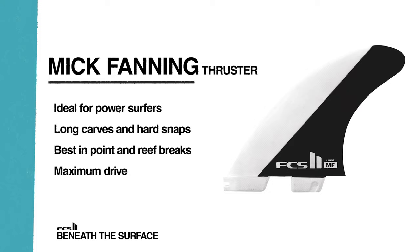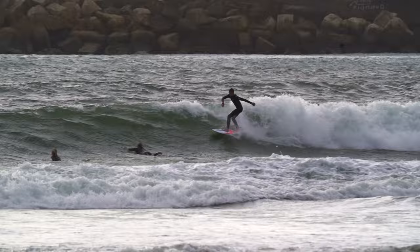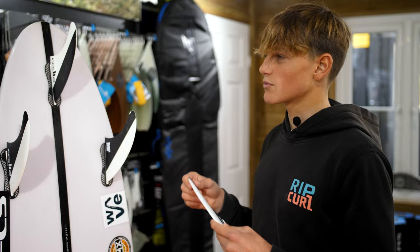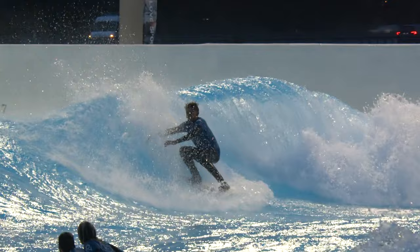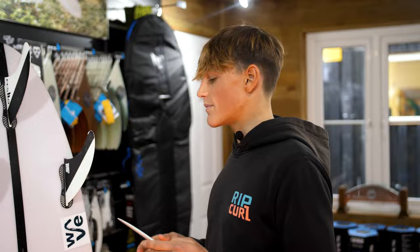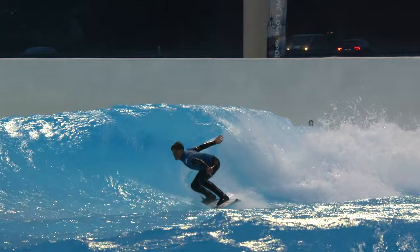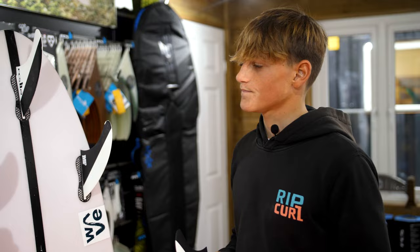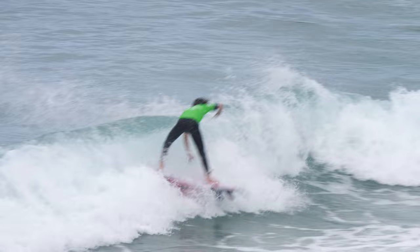You've been landing some pretty crazy airs with these fins and this board — can you explain how you think these fins are helping your air game? I think it's all about your setup into your turn, and again it's all about the drive. When you're coming up to a lip you want to have as much drive and spring off your bottom so you have the release and speed you want in the lip. At the end of the day, speed is your friend in the air — you want to go as fast as you can. Super drivey.